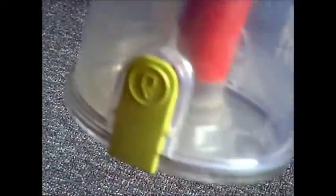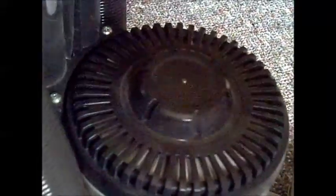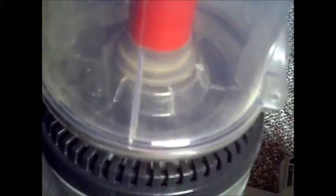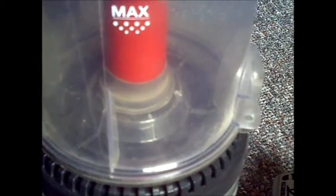The bottom dirt cup — you just push that button and the bottom comes out, but you can take the whole thing out. It's got instructions right there to clean the tube, because that does get full of hair. There's the HEPA filter right there. That top is a little finicky — it's not on there just right, and the vacuum doesn't want to go back together.